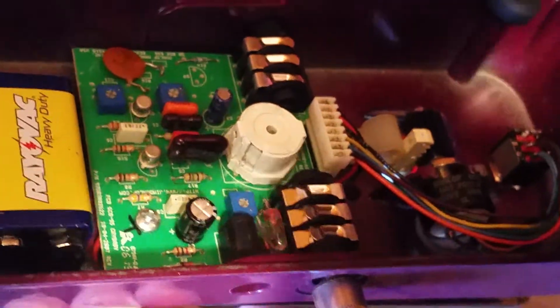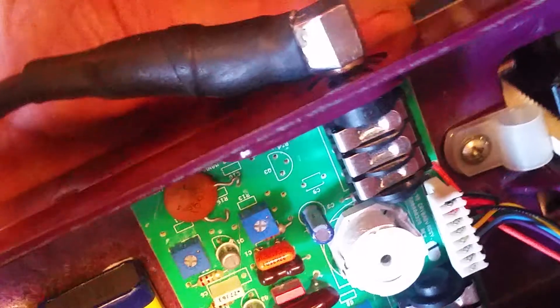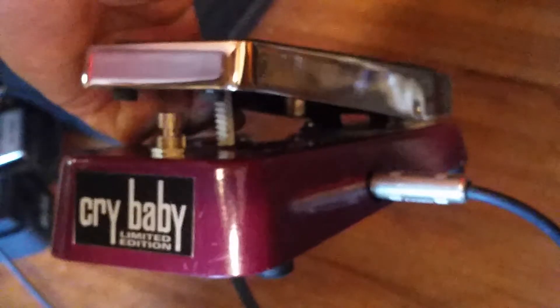Here's the new Magic Crybaby — a couple Amperex germanium diodes in there and some other magic tricks, halo inductor built in. An old 1998 Crybaby purple base, but I stuck a chrome top on it off a later Dunlop Hendrix wah. That's what it looks like; here's what it sounds like.